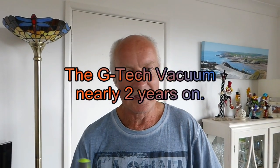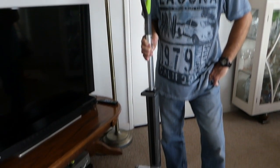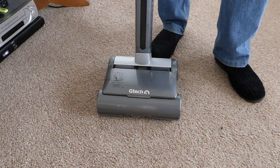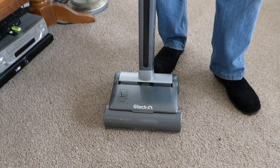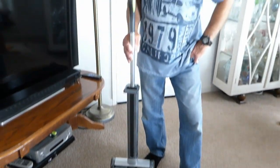Hi everyone. I've been asked to update the review on the old GTech because I've had it nearly two years now. What's the GTech like after all this time? Time tells, isn't it, if the product is any use or how good it is. Now I have to tell you that the first one did break down after a year.